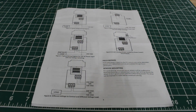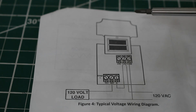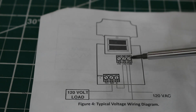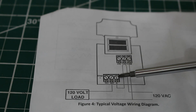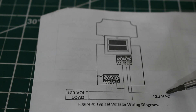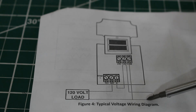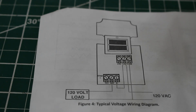When you purchase this control, you're going to get a set of instructions with a few typical wiring diagrams. Here's our first typical wiring diagram supplied by the manufacturer. The control has six terminals — three for the power supply and three for the contacts. This is going to be a 120-volt power supply, and the 120-volt load in this case is going to be our condensing unit consisting of our compressor and condenser.